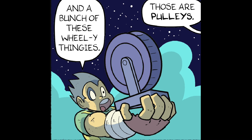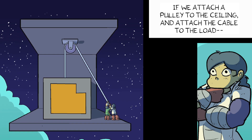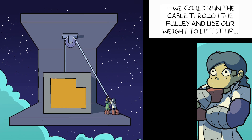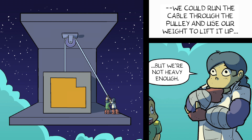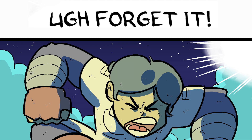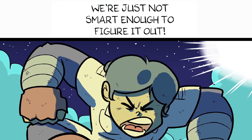Those are pulleys. If we attach a pulley to the ceiling and attach the cable to the load, we could run the cable through the pulley and use our weight to lift it up. But we're not heavy enough. How do we get up to the ceiling anyway? Forget it! We're just not smart enough to figure it out!